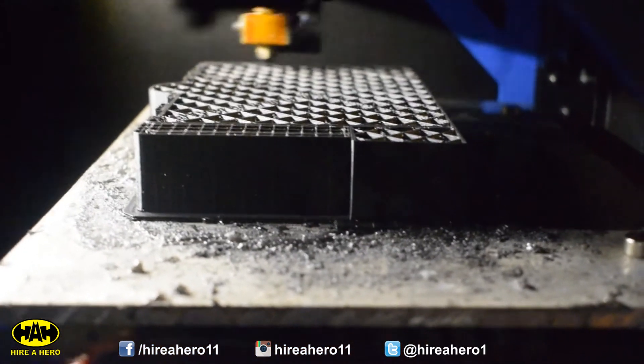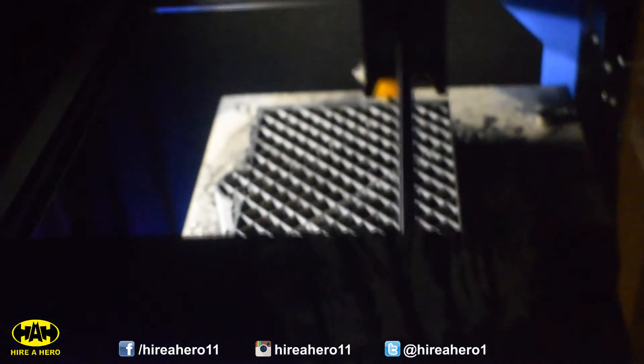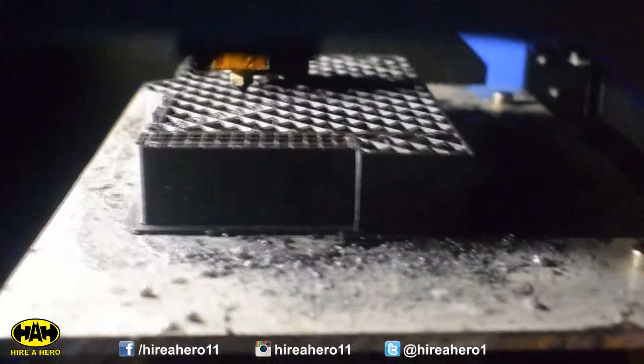We're about 12 hours into the print — this is a little over a quarter of the way done, and so far so good. Not trying to jinx it or anything, because anything can happen. If it messes up the support on the inside there, it won't have anything to print on when it comes to the higher layers. So hopefully it can carry on as it's doing, because it's doing really well so far.